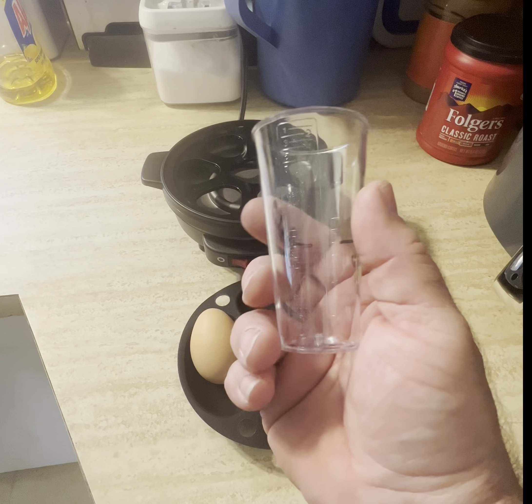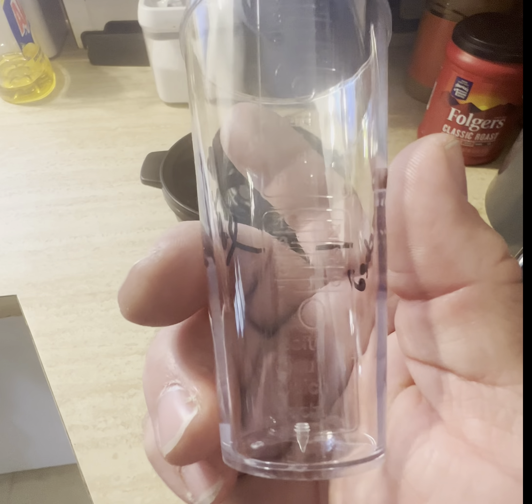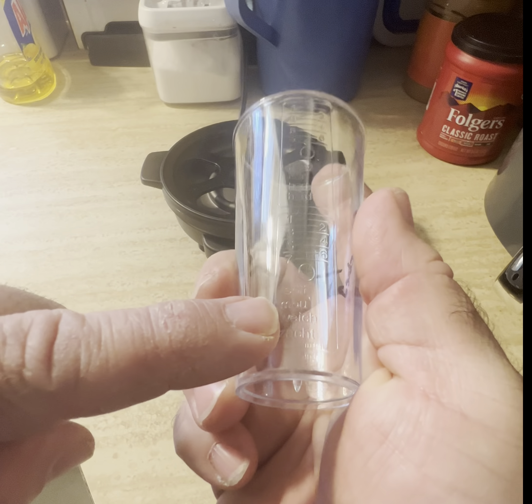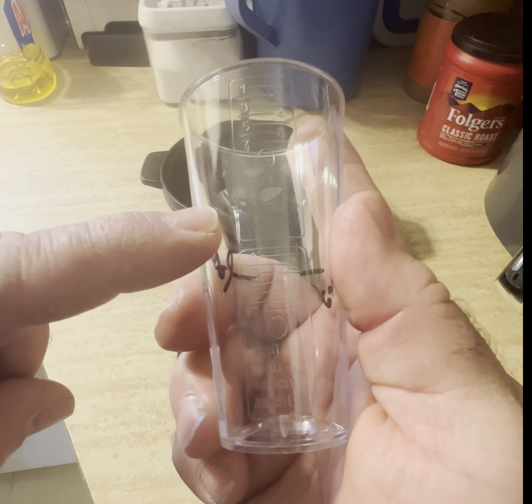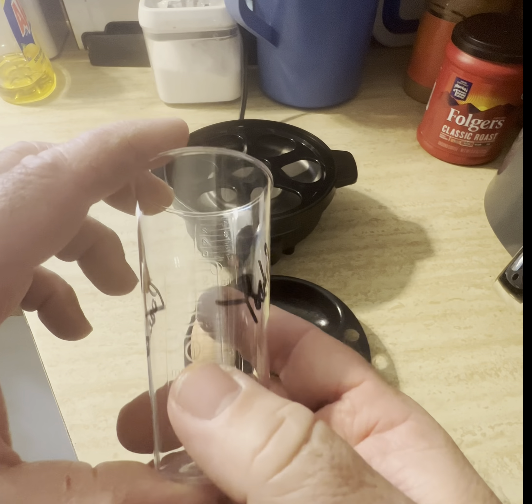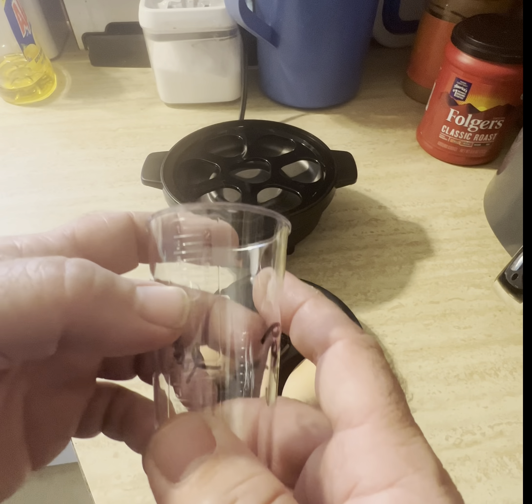You get this little shot glass. You're going to need some reading glasses if you're old. It says soft eggs, medium, hard eggs — and it all says one through seven.